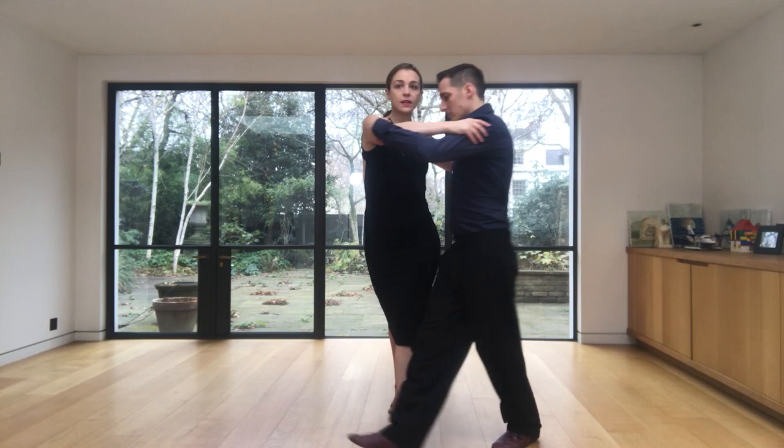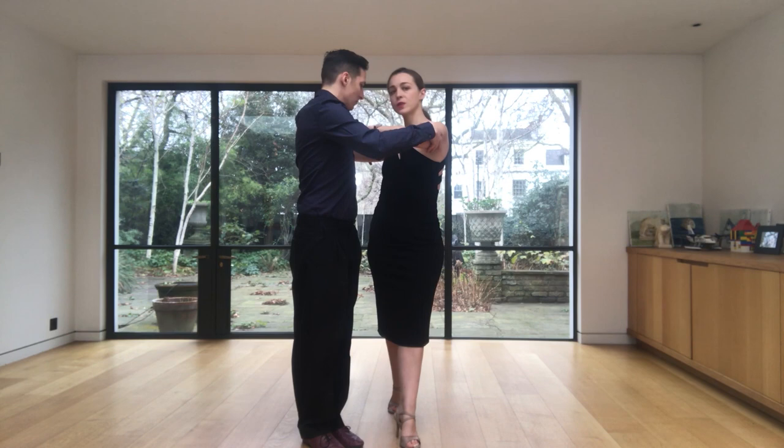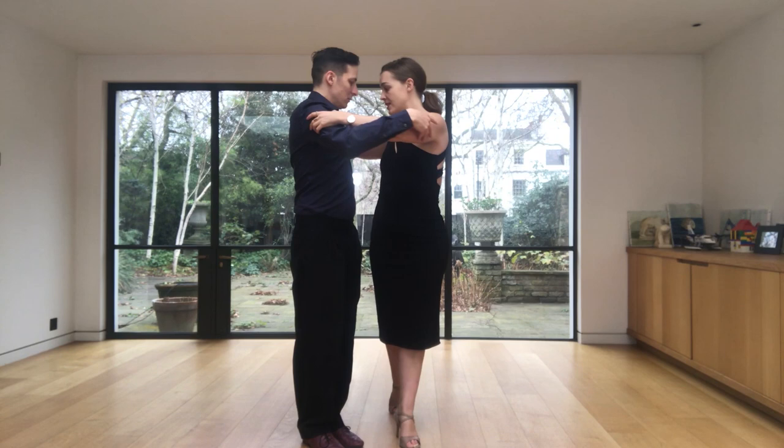Here we need to stay with him and be very precise with dissociation. I am connected to him, dissociated towards him. I go with him, with him, with him, and then I dissociate towards him again. I have been completely in his timing and with his dissociation. I stay dissociated here and here, with all my movements in front of him.